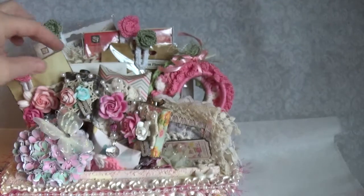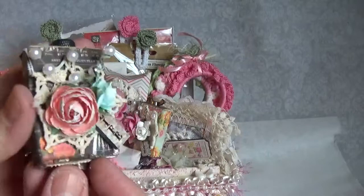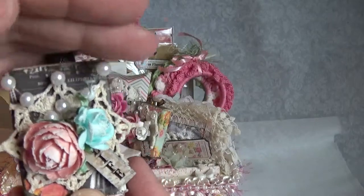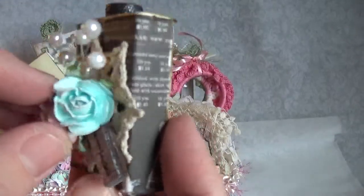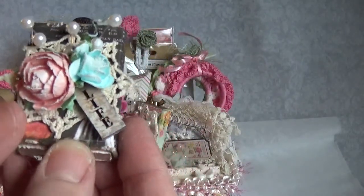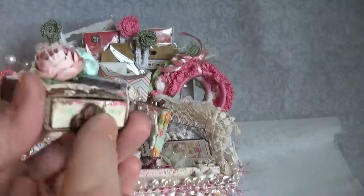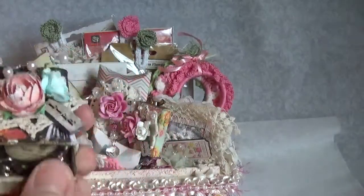These little match boxes are so cute. I altered these with the paper, and then underneath is a doily from Craft Supplies 1. The pearl sprays are from Craft Supplies 1, and the blue flower is from my stash. Then there's a wood word tile from my stash, and these little handles are Prima ones. Then you open it up.